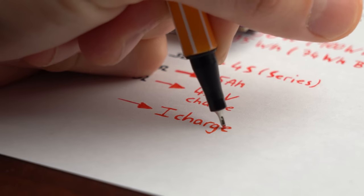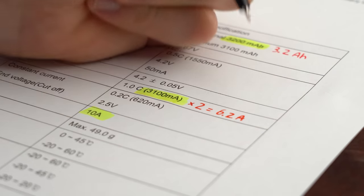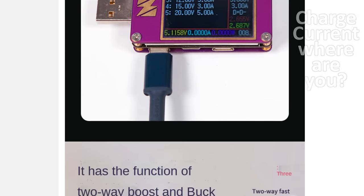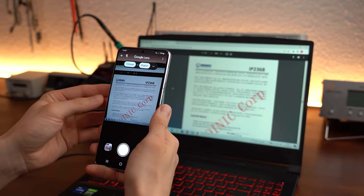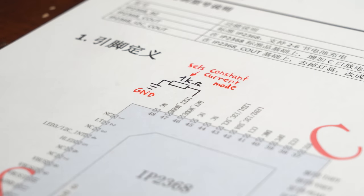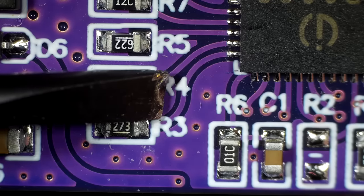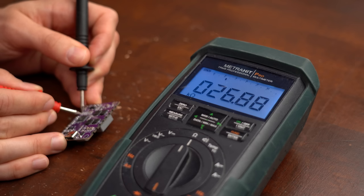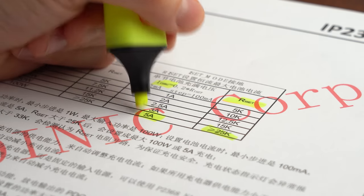The only thing missing was the charging current, which for my pack could be at max around 6.2A. The product description didn't mention charging current at all, so I had to investigate the Chinese datasheet with Google Translate. I found that the board is in constant current charging mode, and the charging current is set by a 27kΩ resistor, which sets the current to 5A — suitable for my pack.